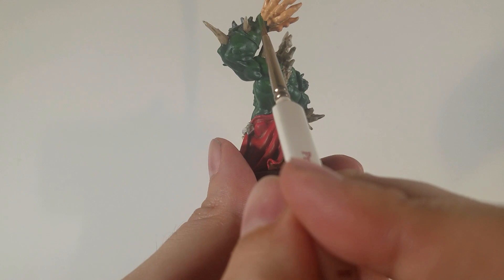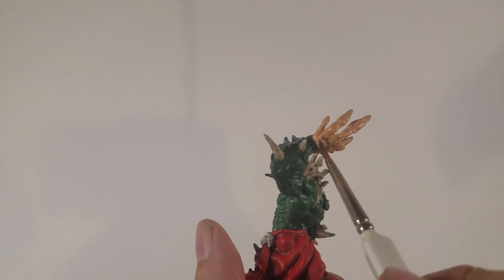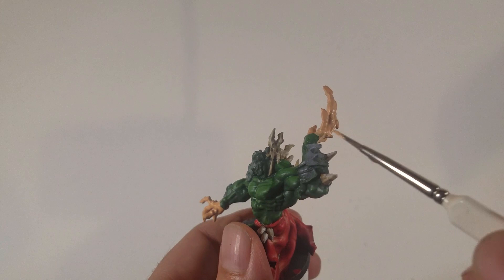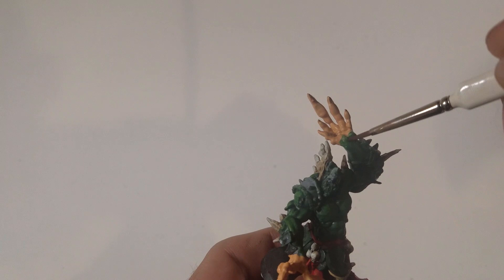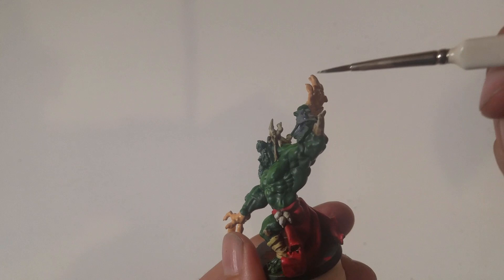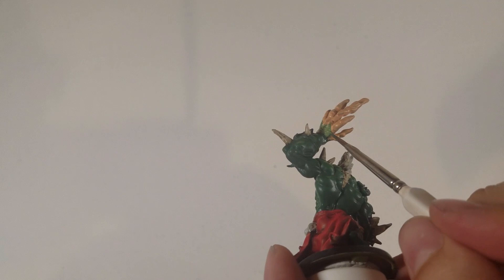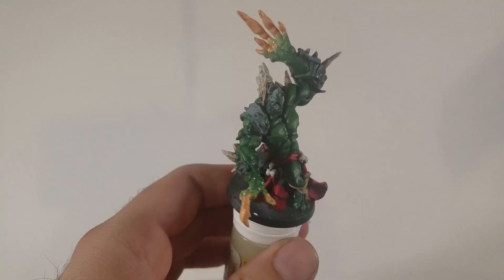Now I'm going to wet blend the two colors together. I'm very bad at wet blending, but this is how I do it: I put some of the original green on the wrist, then put some of the hand color on the hand, then clean my brush off, and with a little bit of water go and mix the two together — doing it in small areas at a time. My secret to success: keep doing it. Put a little more skin tone on, then a little more green tone, back and forth, and eventually it actually comes out pretty good.